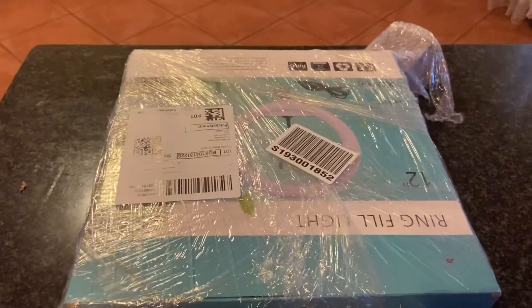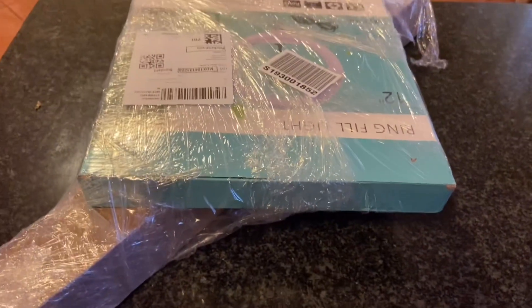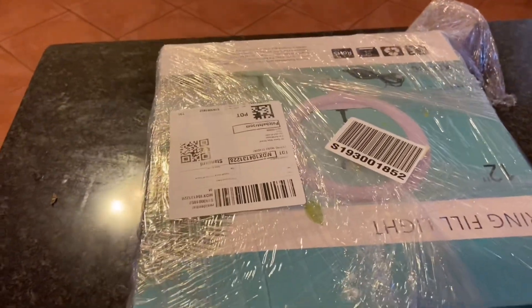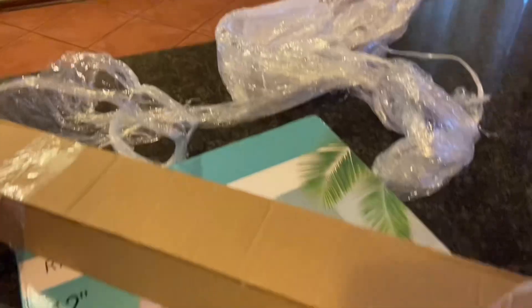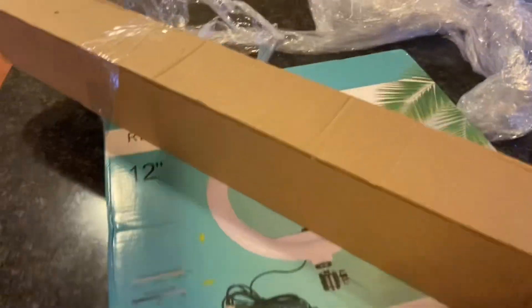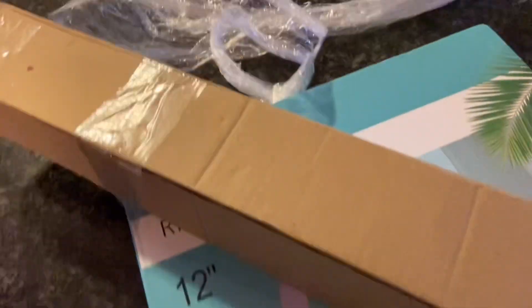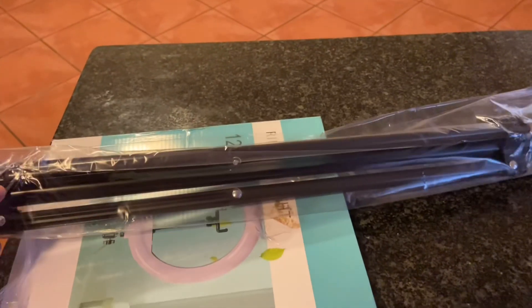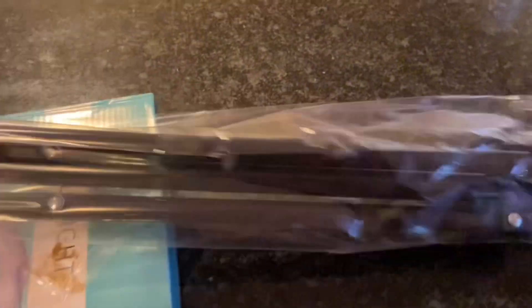This is my ring light — you can google it, there were so many with different prices and I went for this one. Let's do the unboxing now. It seems like this is the tripod stand and this is the light, so let's keep unboxing. I've removed the tripod stand from the box.